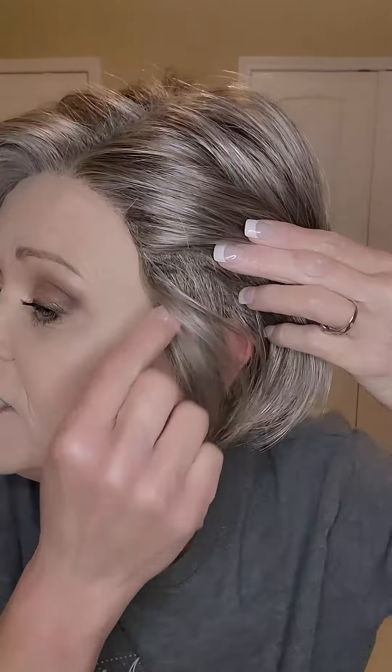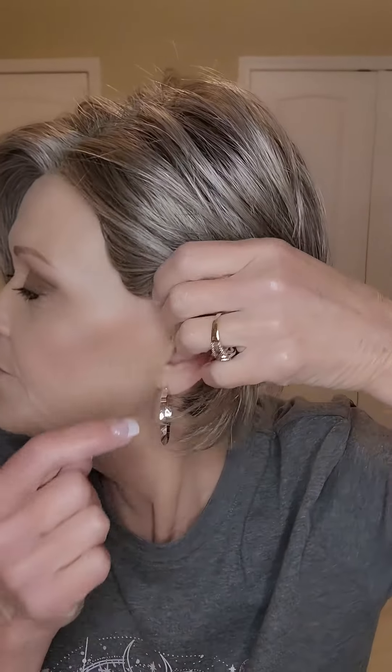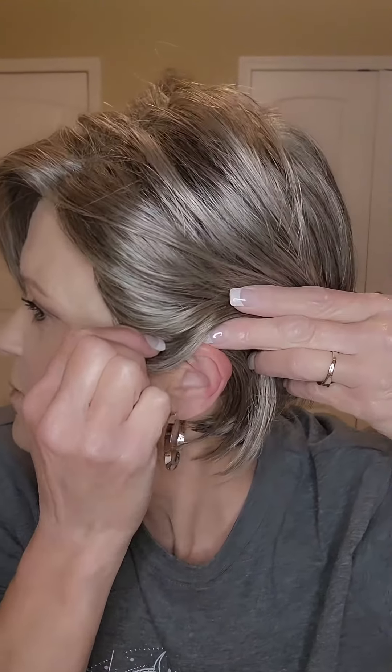Let me show you the coverage here. I've got good coverage. I do wish that the ear tab would come down just a little bit more — here's the bottom of the ear tab — but it's still giving me good coverage. That's just me being picky. That's why I say this is probably better suited to petite or petite average head sizes.